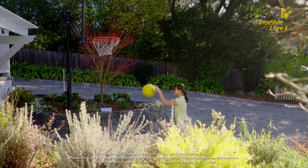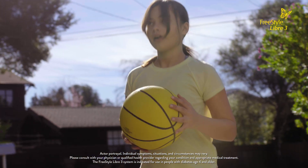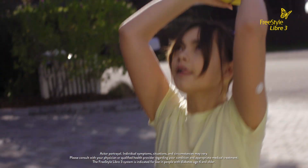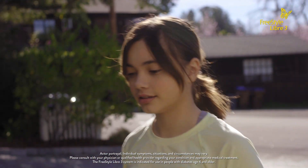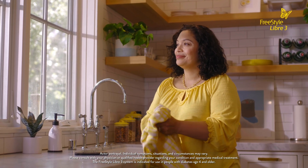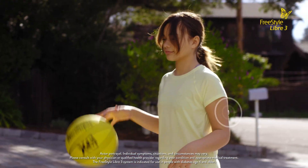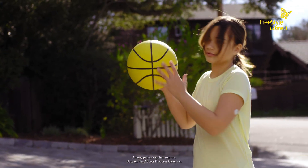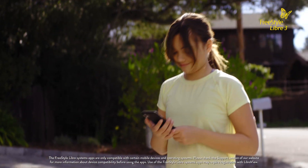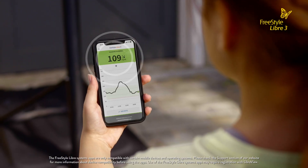Our daughter Samantha was diagnosed with type 1 diabetes five years ago when she was 11. She has handled the challenge with such grace. The Freestyle Libre 3 system has been an empowering tool for helping her manage her diabetes. Samantha likes how small and discreet the sensor is and that glucose readings are sent directly to her smartphone every minute.